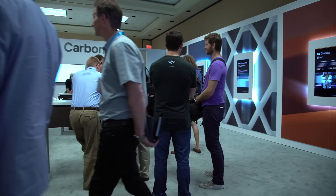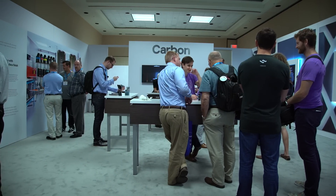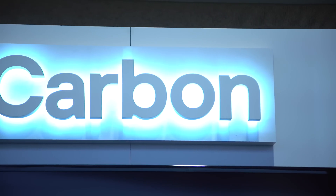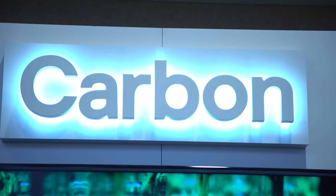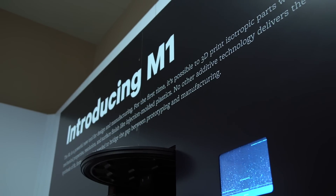The M1 printer works on similar principles as a stereolithography printer, but the difference is that in the base of our cassette, we have a very special window. This window is transparent to UV light, but it's also permeable to oxygen.